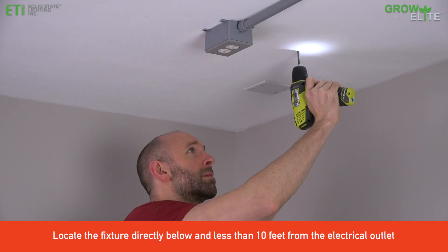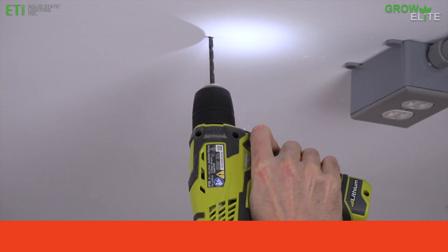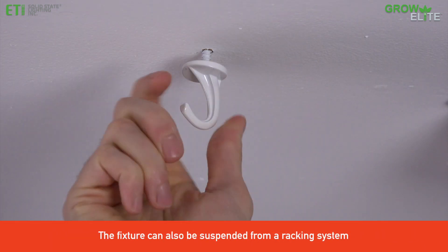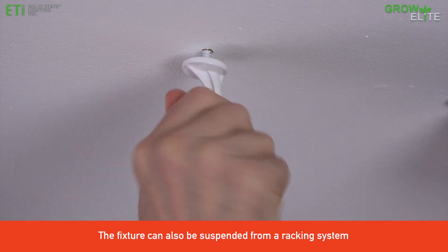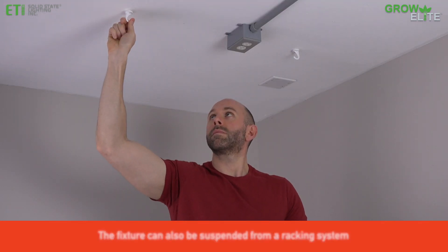Find a suitable location and drill two holes to accommodate mounting hardware. We recommend using toggle bolts for drywall or using hook screws if mounting through drywall into solid wood. Tighten the hook securely.